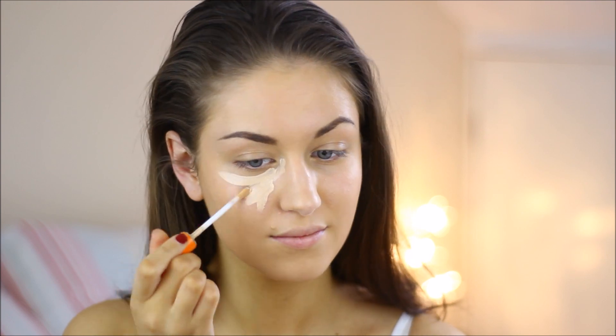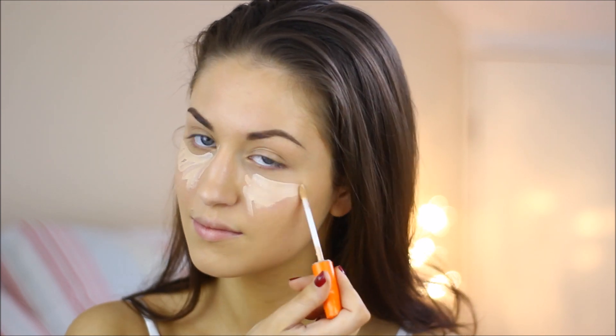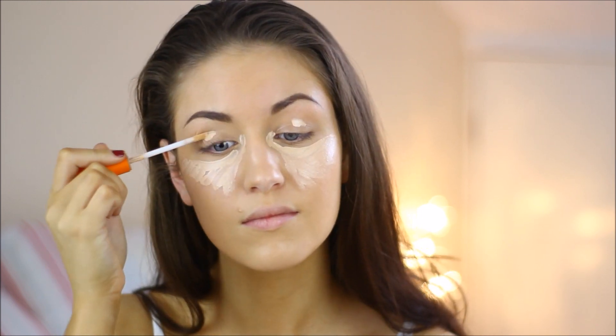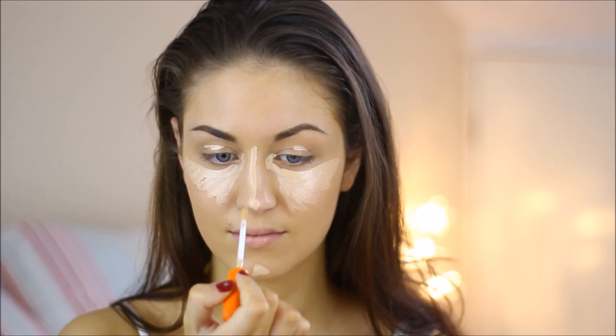For concealer I'm using the Rimmel Wake Me Up concealer. I'm applying this underneath my eyes and up onto my cheekbones and cheeks, down the center of my face, and also on my eyelids, then blending it in using my damp beauty blender.